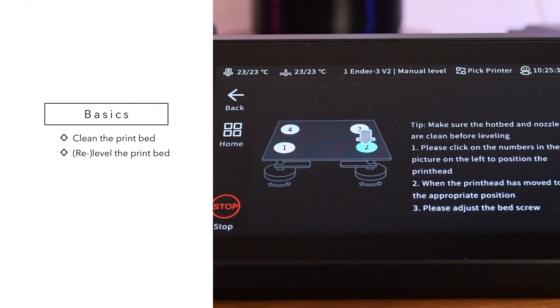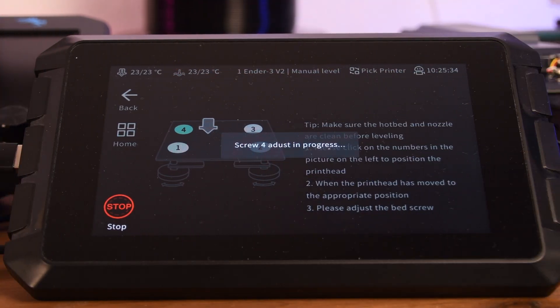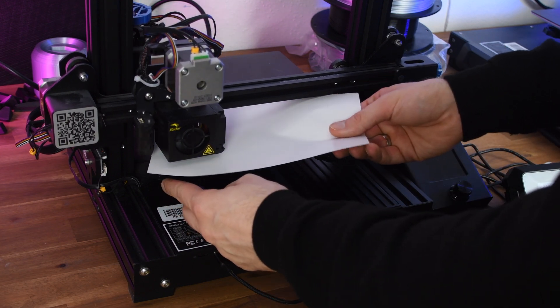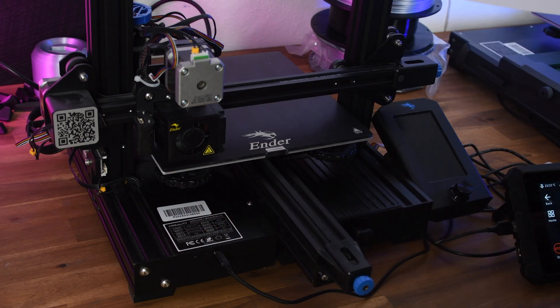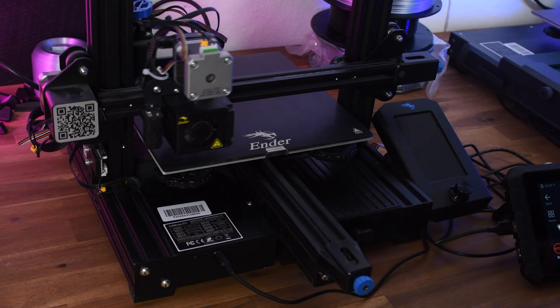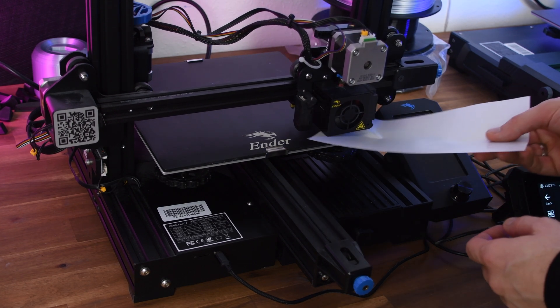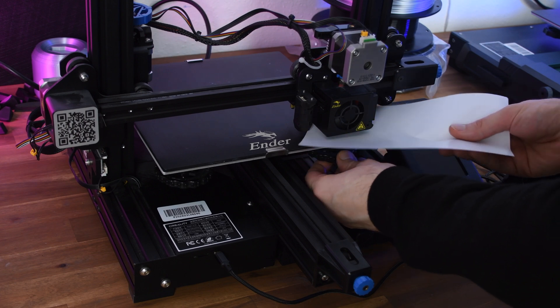If the print bed is not properly leveled, parts of the first layer may not adhere properly. Most 3D printers can be leveled using the paper method. 3D printers with a leveling sensor should also be leveled once manually if possible and then leveled again automatically. During leveling, the distance between the nozzle and the print bed is set the same at the corners of the print bed, correcting any inclination that may have led to poor print adhesion.